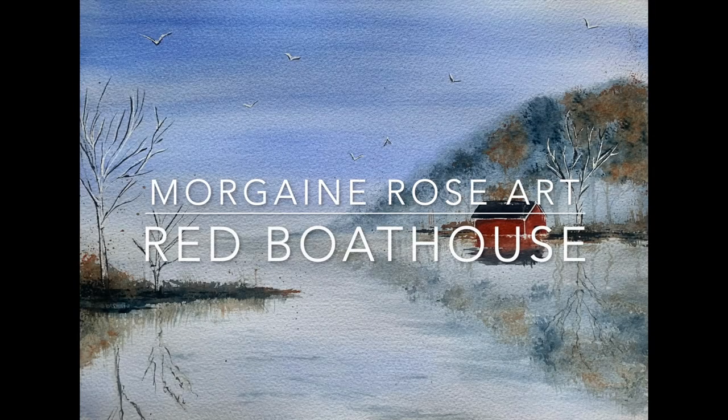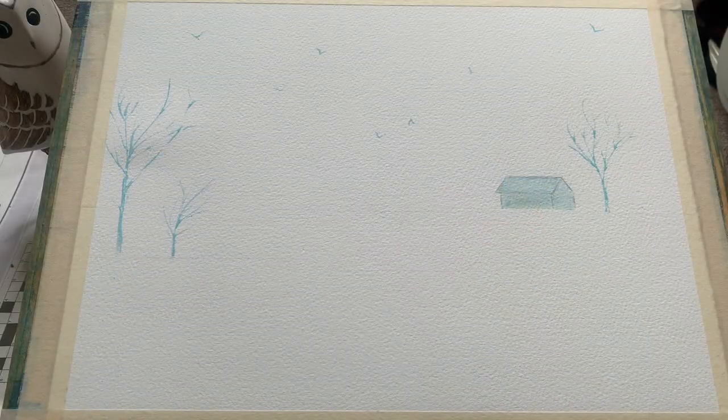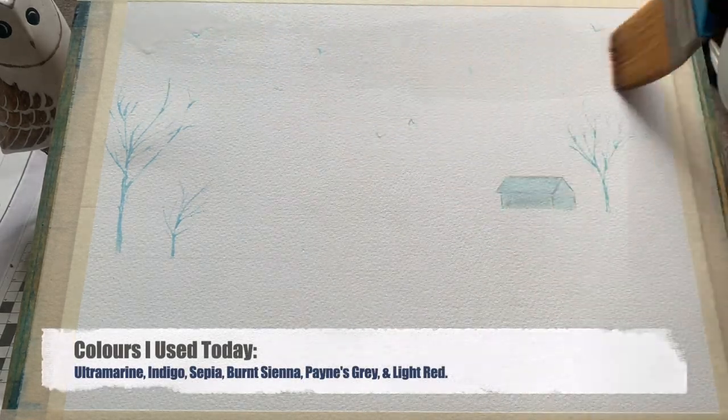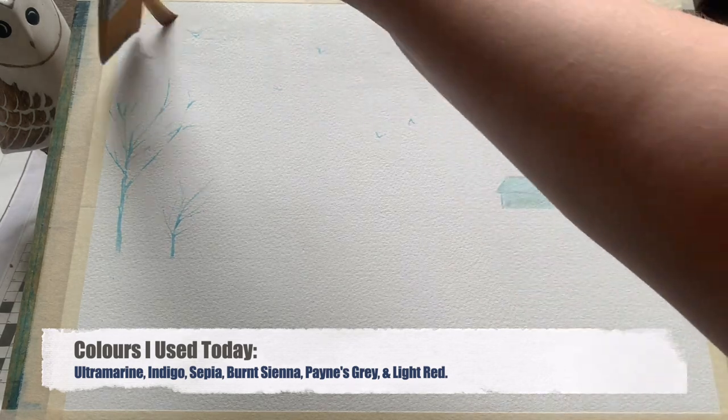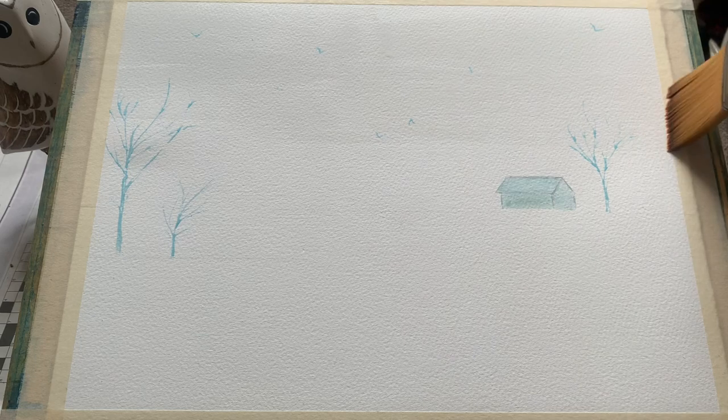Hello there, friends and welcome. It's Morgana here with today's demonstration. Today I will be painting for you this lovely little red boathouse on a lakeside with some beautiful reflections. You can see I'm beginning here with my paper taped down and the boathouse already painted out in masking fluid, along with three trees and a handful of birds. I'll pop the outline for this on my Patreon page if anybody is interested.